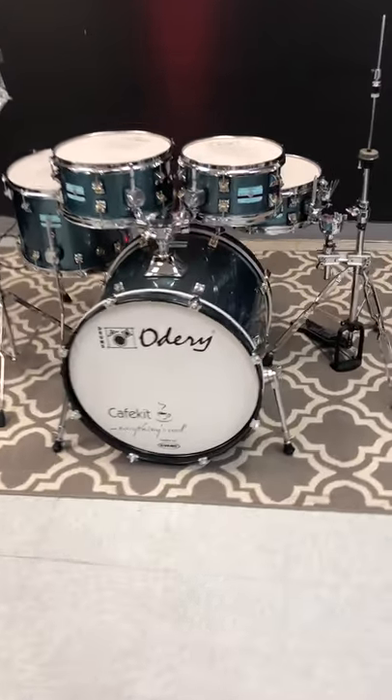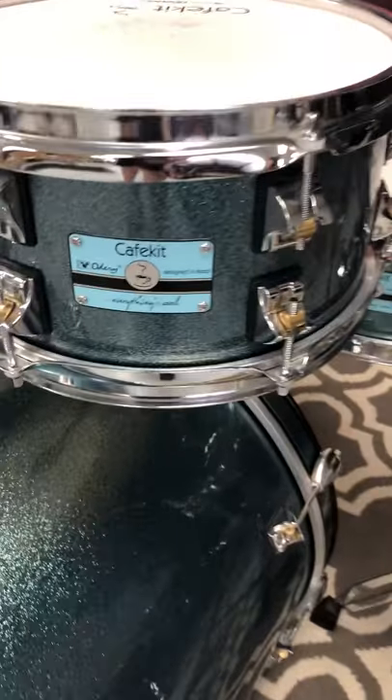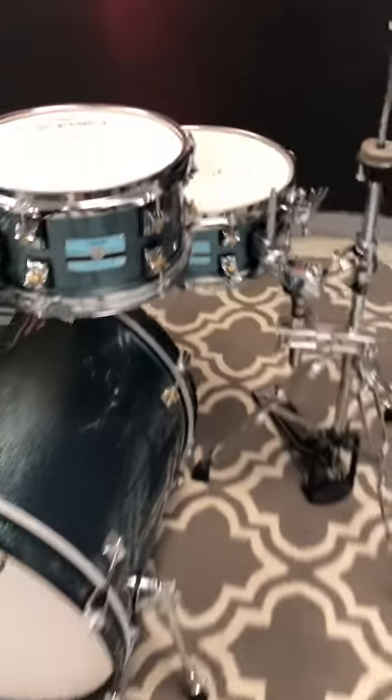What is up guys? Got a really cool kit for you here. I do not think this is gonna last long. Odory Cafe kit, barely used, excellent condition.